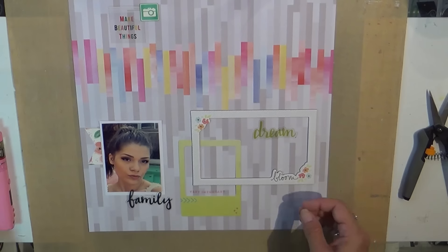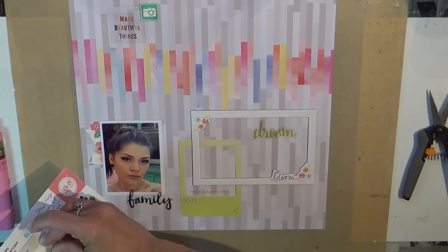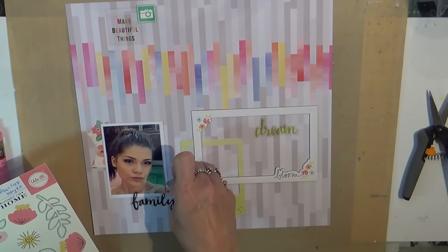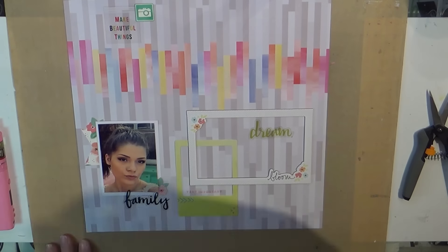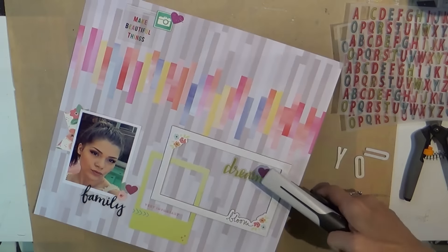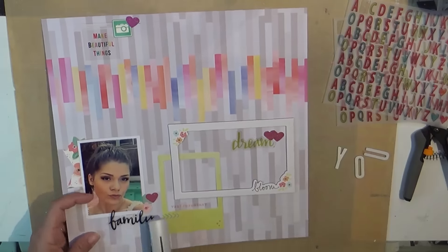I used Pale Tomato by Hero Arts, which is one of my faves. I love that color — it just goes with everything. It's not too red and it's not too pink; it's a very neutral, warm color. The stamp says 'very important,' and then I added some of my cute little favorite punch glitter hearts that I like to add to everything lately.